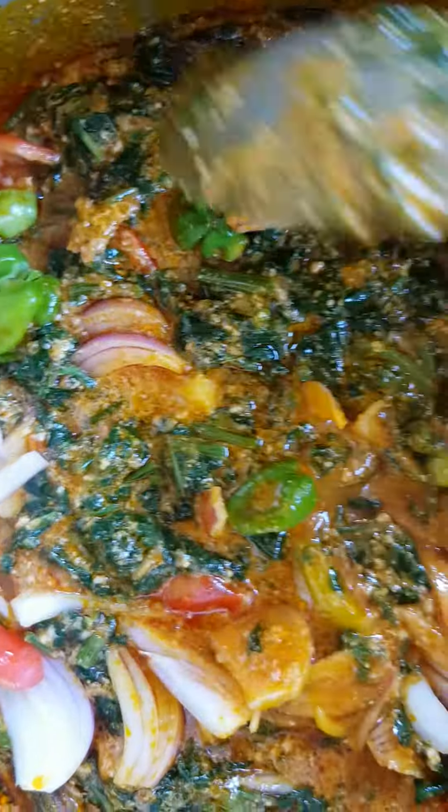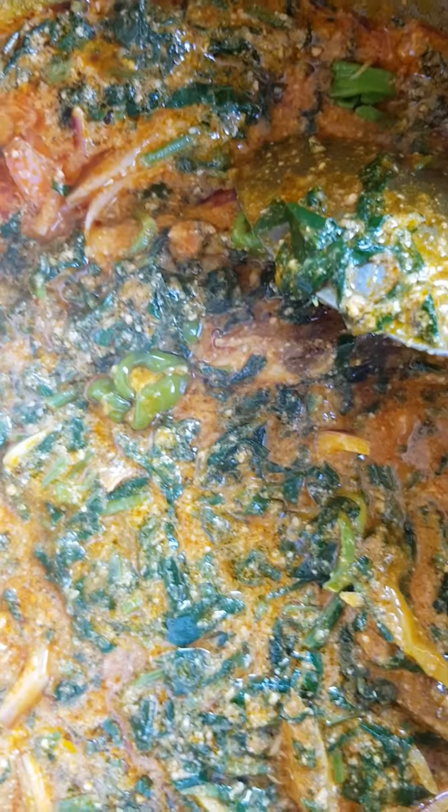So thank you for watching my vegetable soup. It's a beans vegetables — beans vegetable soup. So thank you for watching, guys.